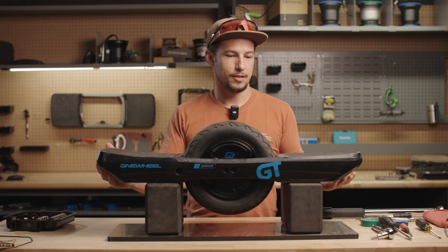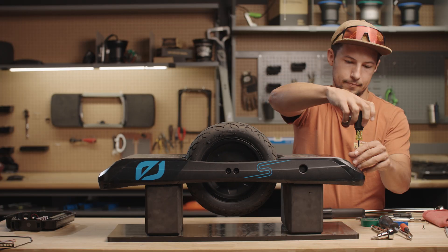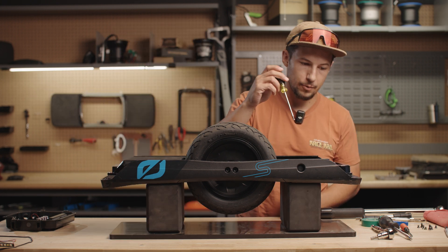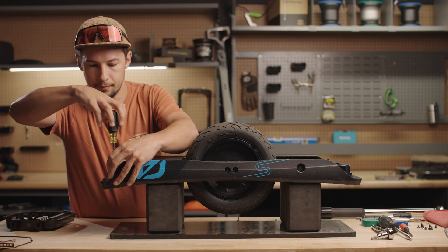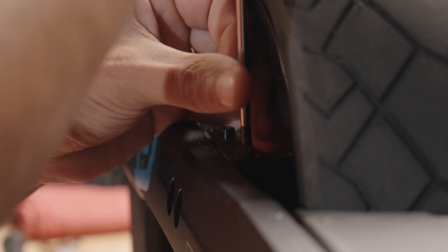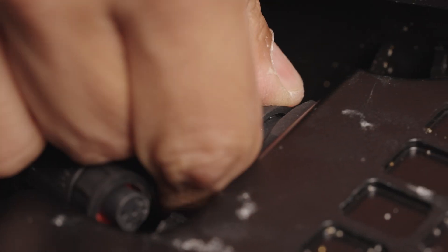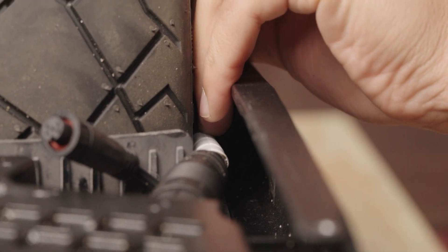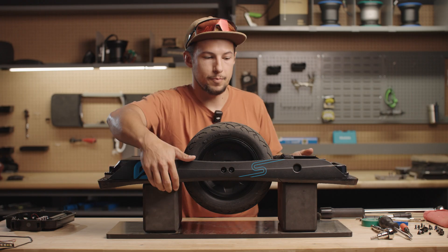Let's get started. We're going to start on the bottom — remove both bumpers. Now undo the foot pad screws, take out the cable retainers, and undo the foot pad and motor connectors. In order to do the motor connector, go ahead and pull this cable out of the rail channel. Then we're going to flip this over.